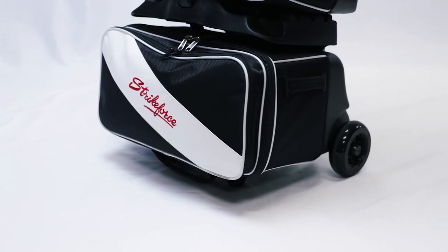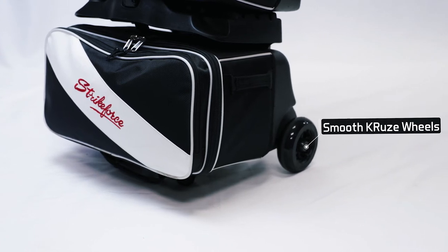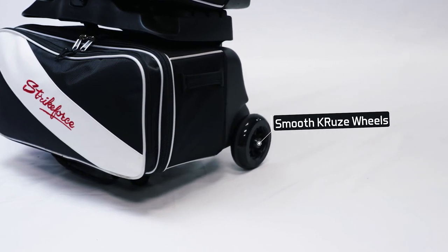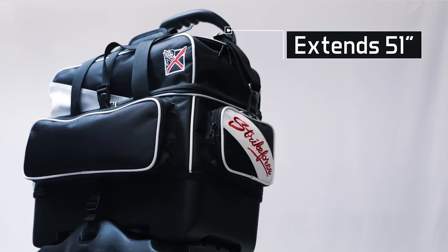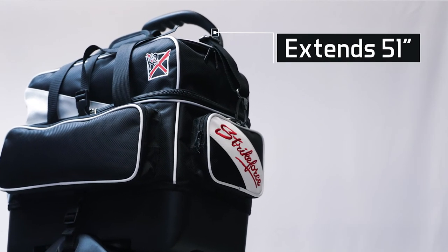For hardware, this bag rolls on our best five-inch smooth cruise wheels with steel bearings for the smoothest, quietest ride you'll find. The handle extends to a full 51 inches for the best in comfort when rolling in this much equipment.